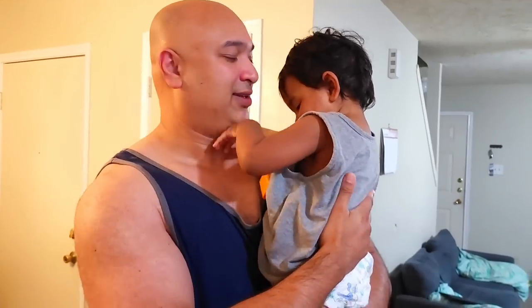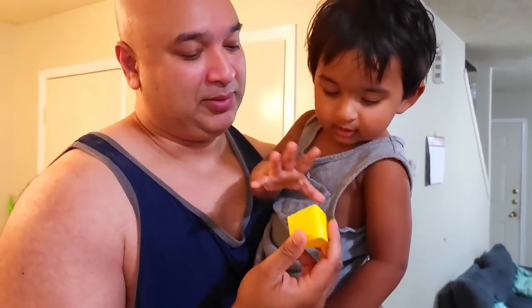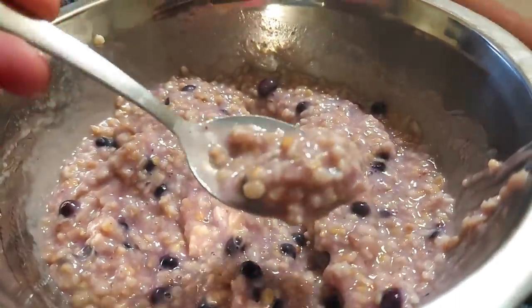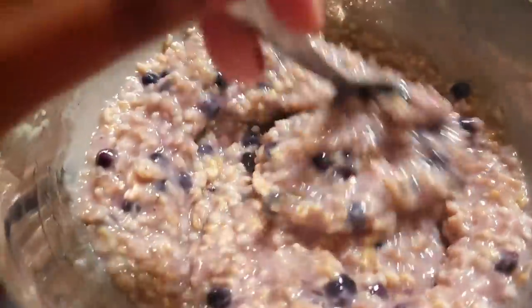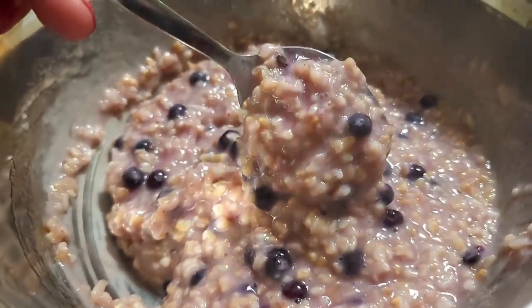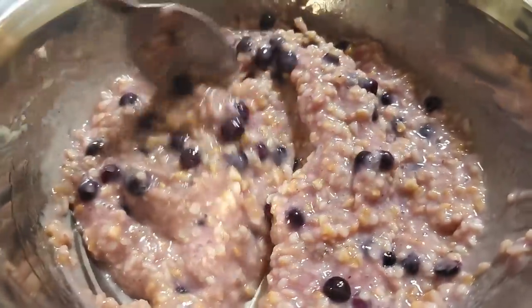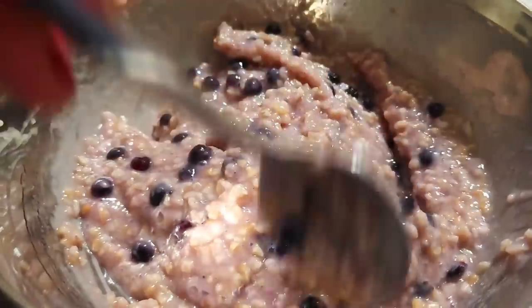My son doesn't want to walk — he wants someone to pick him up. Watch how much he loves oatmeal — yummy yummy yummy! This is just steel cut oats with some blueberries, cooked with water. Back in the day we cooked oats with milk, but now I just use water.